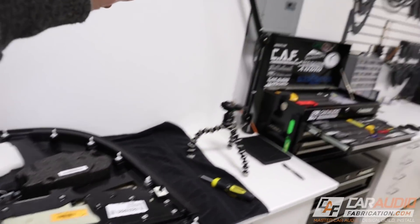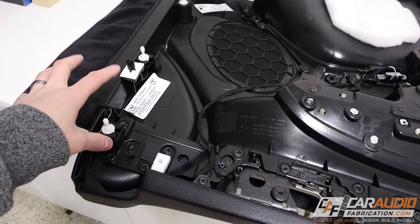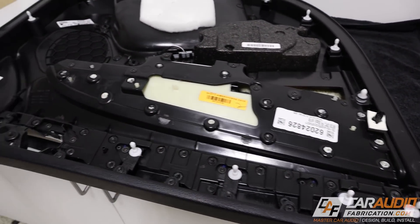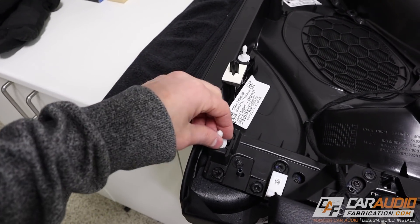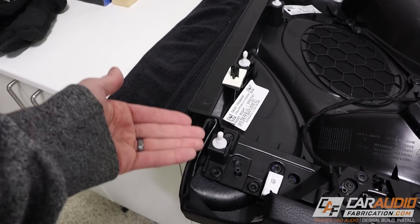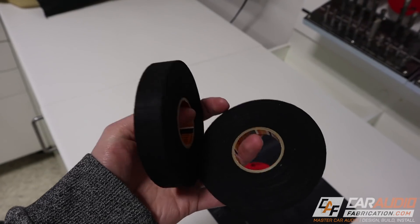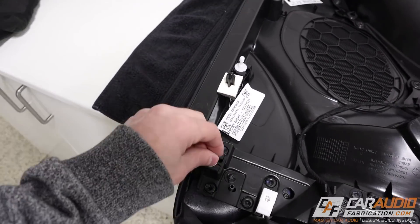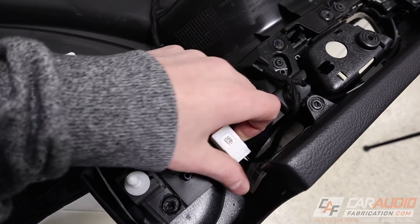I've got the door panel removed here. It's currently extremely cold here right now, but there are a few things I notice right away when I take off this door panel that I know I'm going to want to address during this install. Number one — this is pretty much true for all car manufacturers — these fasteners that hold into the actual door have a tendency to vibrate. I like to wrap some tape around the circular part of the fastener before I put them back in to eliminate that potential vibration noise. I've been using this stuff from JK Tapes.